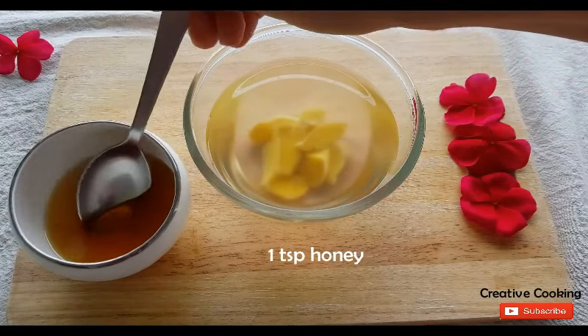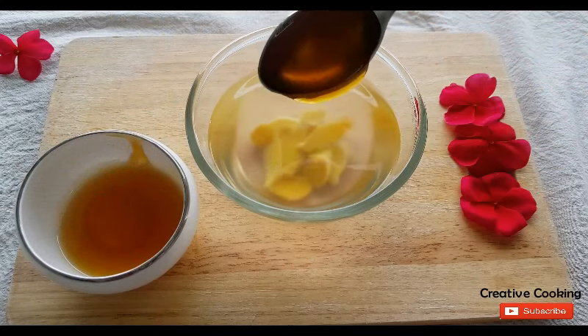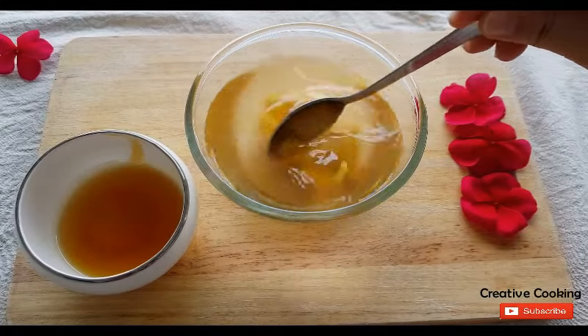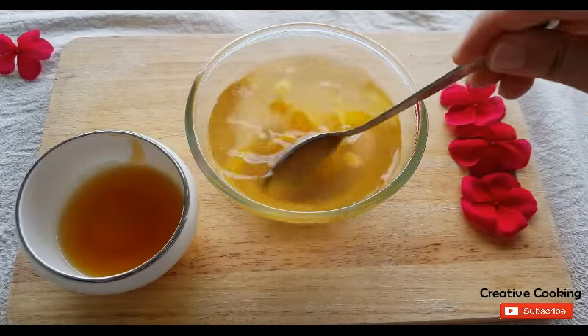Once it comes down to room temperature it's time to add honey. As per Ayurveda, you should never add honey to hot fluids as honey becomes toxic for the body. So add honey only when the ginger water is lukewarm.